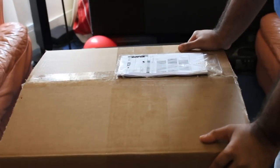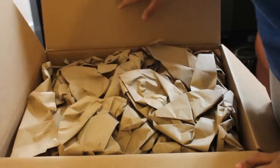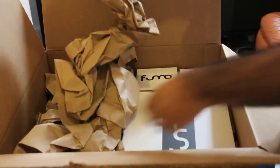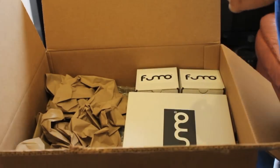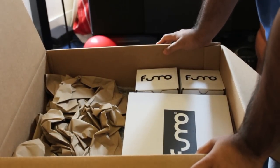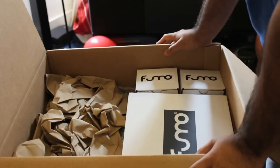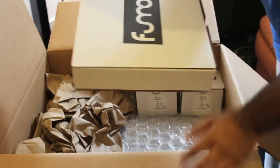So let's give it an open up and see if everything is in the box. There's a lot of packaging here. One thing I've noticed from looking at other Fumo unboxings is the quality of packaging they give, and I can definitely back that up here. Everything that you order, no matter how big or small, is packaged to the best it can be.